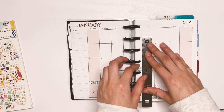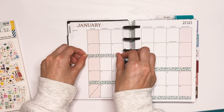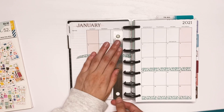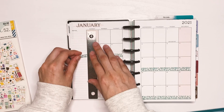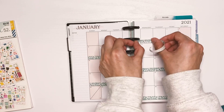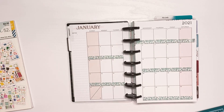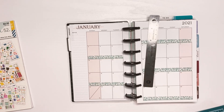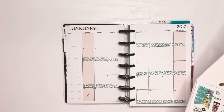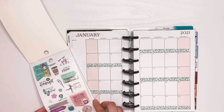That little cutting mat is actually new. I got it because of Plan With Desiree — she suggested it in one of her videos. I love that it's magnetic and smaller, because I don't usually cut anything super big. I also didn't want to ruin my desk anymore, so it works for that too.